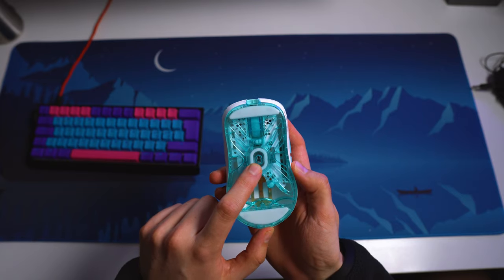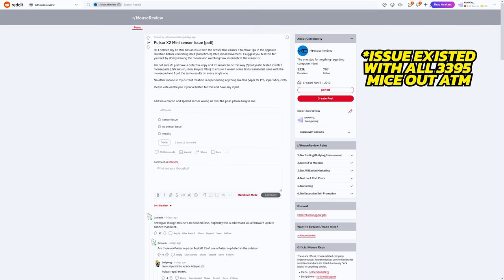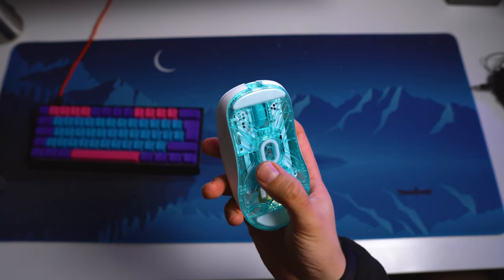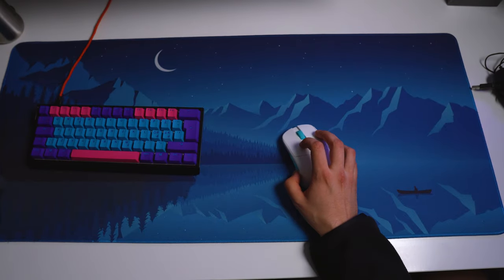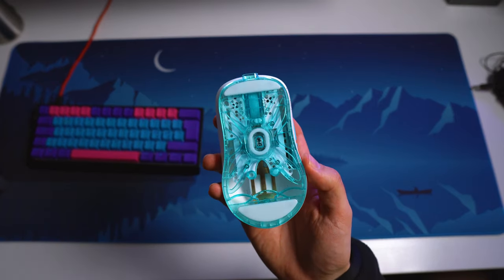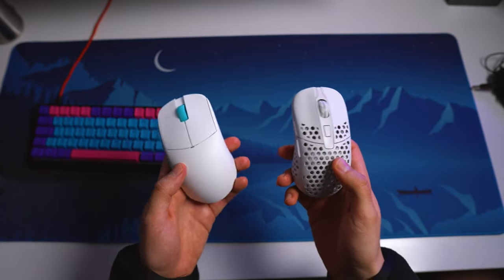The sensor is the 3395 from Pixart, and there have been some minor issues with it. The pixel jump issue reported on Reddit should now be fixed, but the sensor still has more motion delay than the 3370, which is a little bit sad to see. I talked to a couple of experts, and this may be because of some power saving features which Pixart can disable in the future, so this should be a fairly easy firmware fix. But for now, it's about one millisecond slower than any 3370 wireless implementation, which of course you won't notice in game.